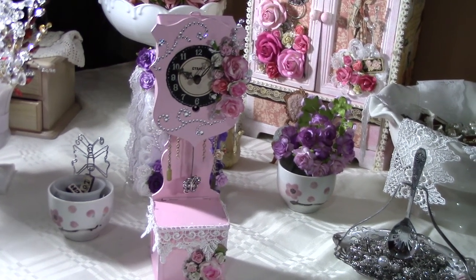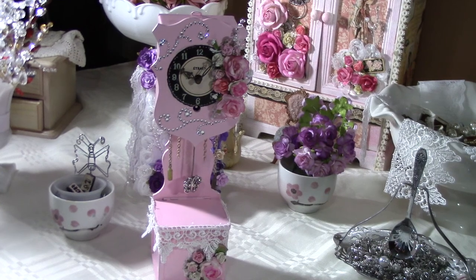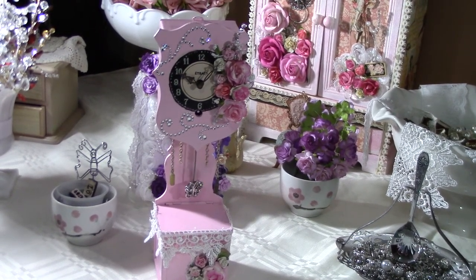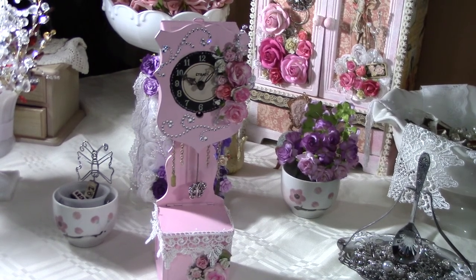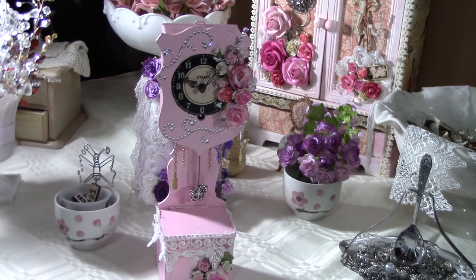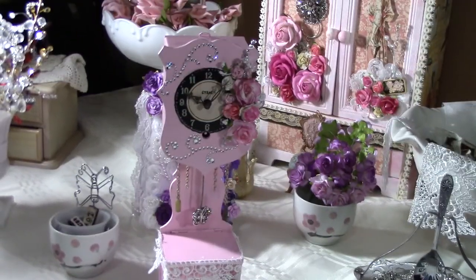Hi everyone! I wanted to show you my new creation. Today is Sunday, and this morning we went to an antique shop and I found this clock.